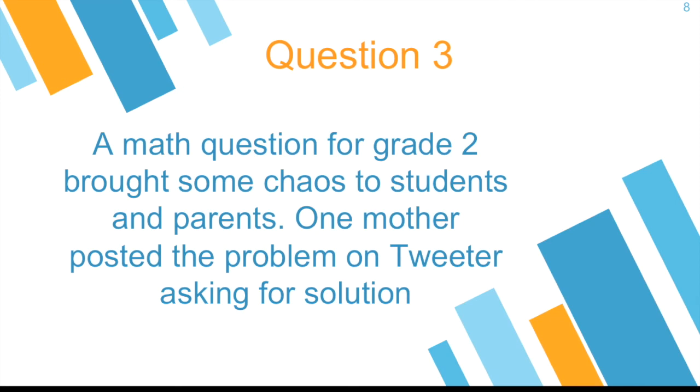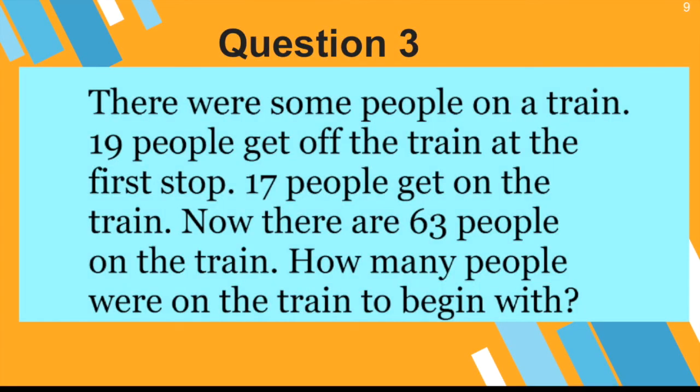Let's go to question three. This is actually a math question for grade two students, and it has brought some chaos to students and parents because they are not sure of the answer. One mom posted this problem on Twitter asking for a solution. There were some people on the train. 19 people get off the train at the first stop. 17 people get on the train. Now there are 63 people on the train. How many people were on the train to begin with?